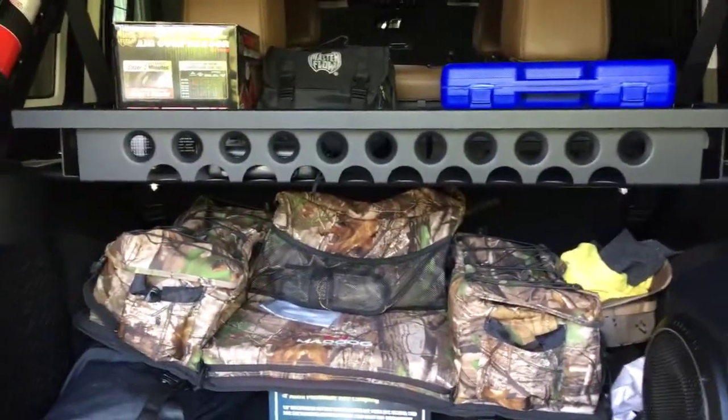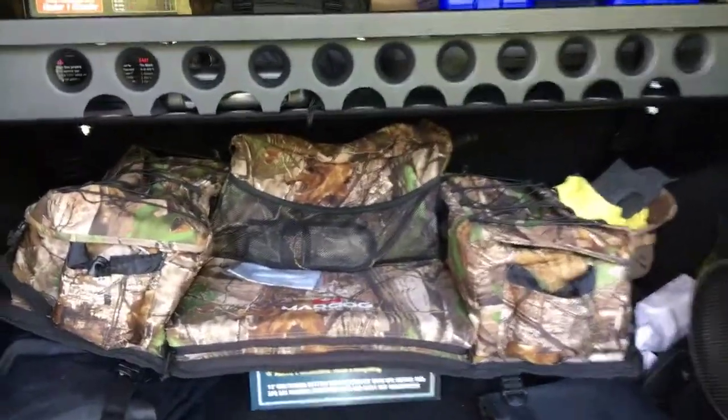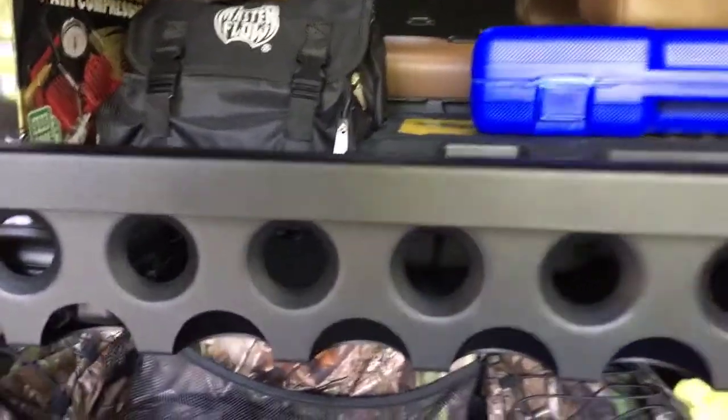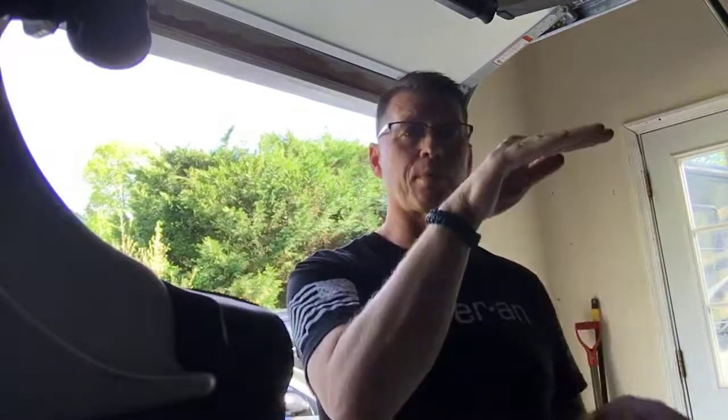I'm very happy with it, I'll give it two thumbs up. It keeps my gear separated — everything I need on a daily basis down below, and anything I need for the trail or off-roading goes up top. I think it's a great product and worth the money. A lot of people spend on security tops, but it's a Jeep — the back or the tops can be easily gotten into anyway. I just wanted something to separate my storage.